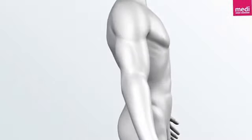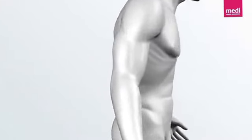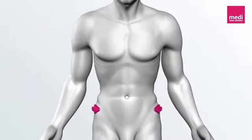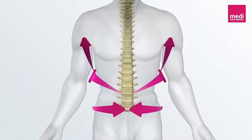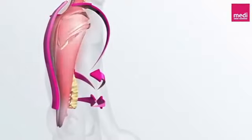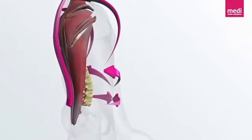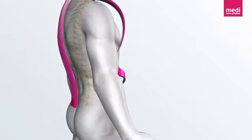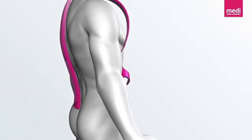Biofeedback with SpinoMed back braces. Patients with osteoporotic vertebral fractures tend to have poor posture. The innovative SpinoMed belt system reminds users to take on an upright posture — this process is called biofeedback. SpinoMed activates the back muscles and reduces the kyphosis angle. An evidence-based study demonstrates the efficacy of SpinoMed, showing a buildup of the trunk muscles, reduction of pain, and decreased body tension.